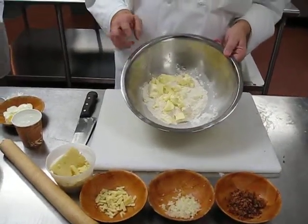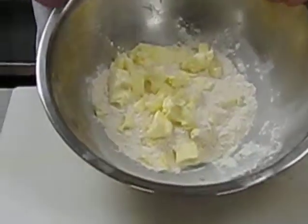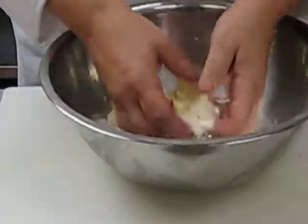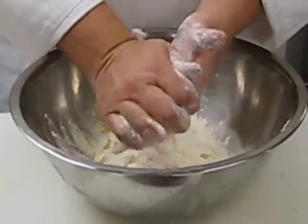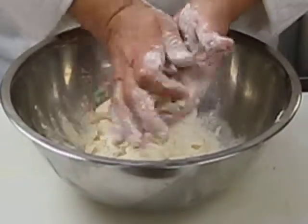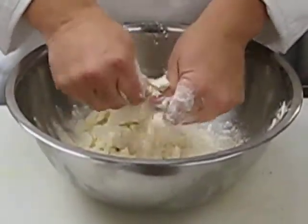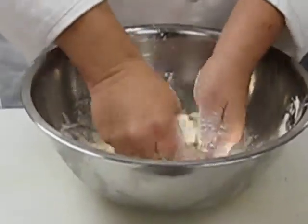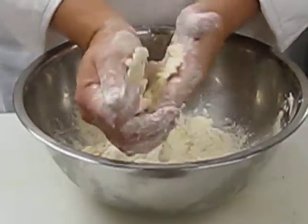In here we have basically small pieces of butter, we have some salt and some all-purpose flour. What we're going to do with this is we're going to just break it up. What we're doing here is fraisage — we're pounding the butter into the flour. We're slowly breaking it up and we're going to keep the chunks of fat fairly small.